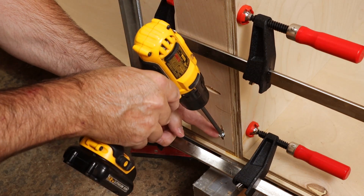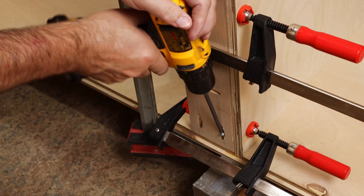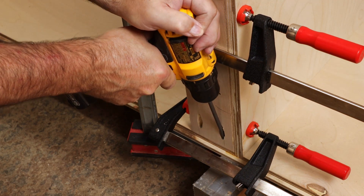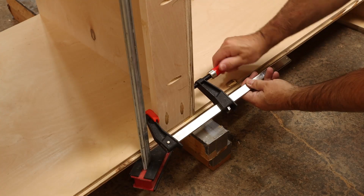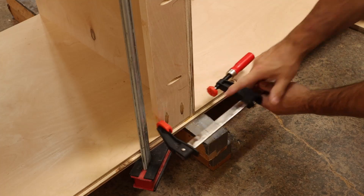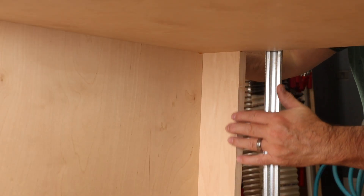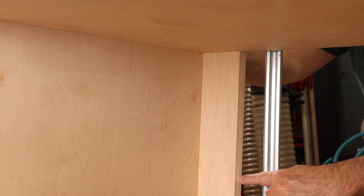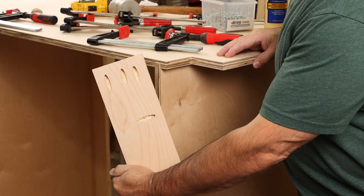This is really what keeps the cabinet from racking, especially on large cabinets like this. On the inside of the cabinet you get a nice seamless look, and we even took the time to edge band that exposed edge. Things are looking pretty good with the cleat in the middle of the cabinet.